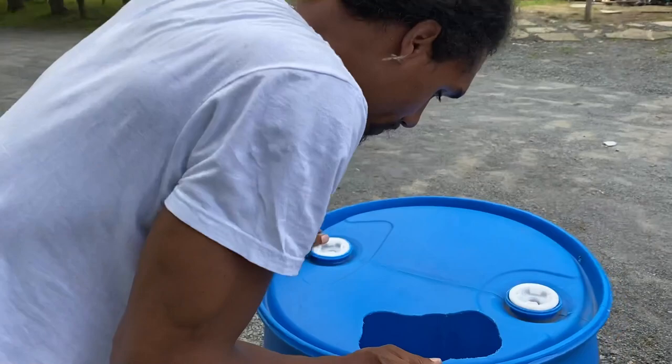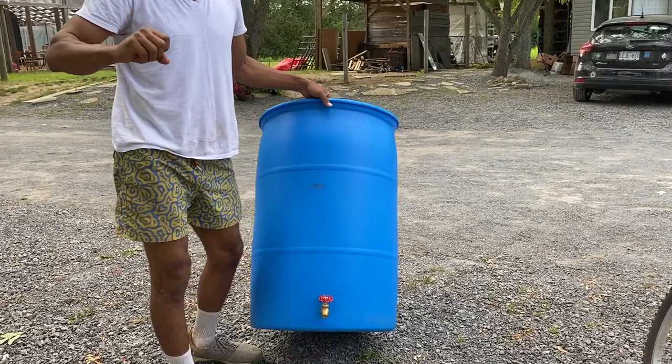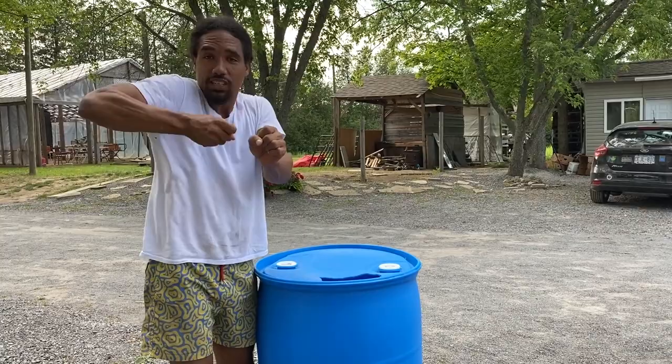Yeah, super cool. I was quite impressed with this. I cut it out with something you're not even supposed to use — ended up using like a flat head, a Phillips flat head — and I was just chiseling, chiseling, chiseling. I'm a little bit proud, I feel good. Everything feels good. You should be proud.